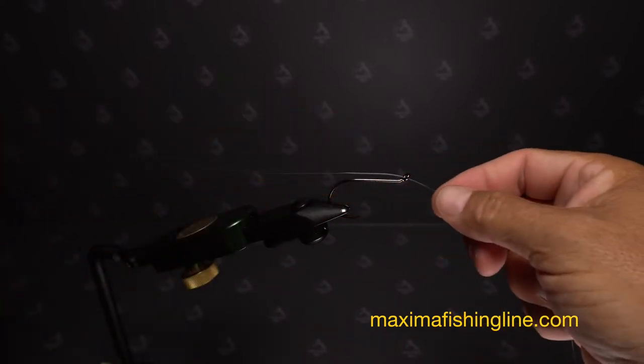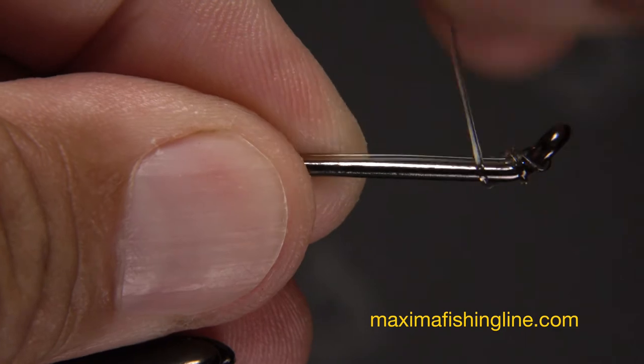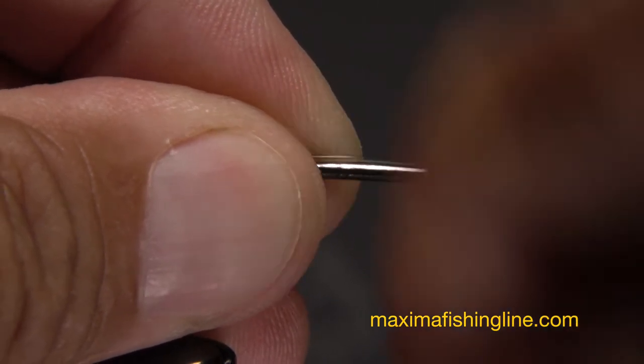Insert one end of the line through the hook eye from front to back, leaving approximately a foot extending beyond the hook bend. Squeeze this tag against the hook shank and start taking wraps around the shank with the other end. 10 wraps here works well.